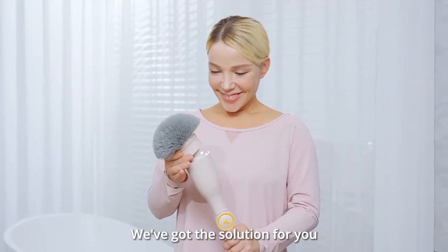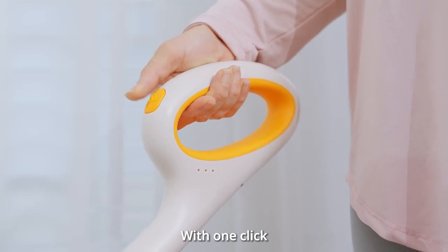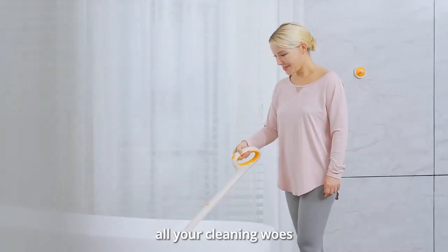We've got the solution for you. One simple tool that can meet all your cleaning needs. With one click, you can kiss goodbye to all your cleaning woes.